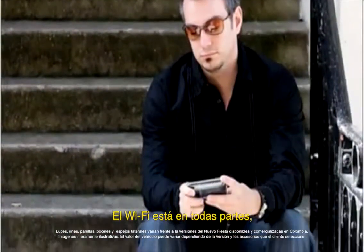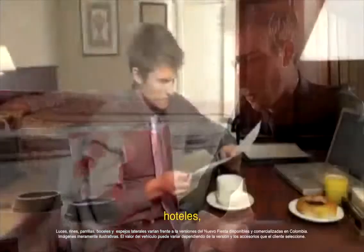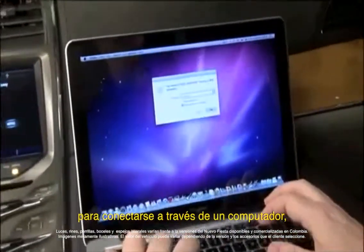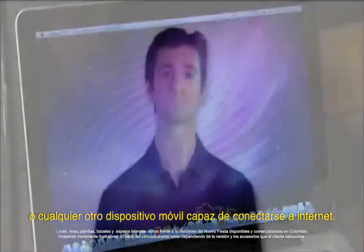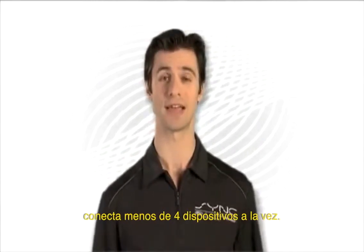Wi-Fi is virtually everywhere — restaurants, coffee shops, shopping malls, hotels, homes, etc. Through a Wi-Fi hotspot, passengers can create a secure wireless network to connect a computer, Apple iPad, iTouch, or any other mobile device capable of reaching the Internet. For optimal performance, connect fewer than four devices at any one time.